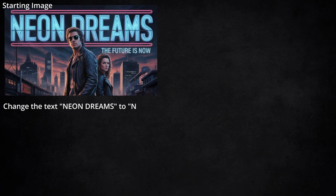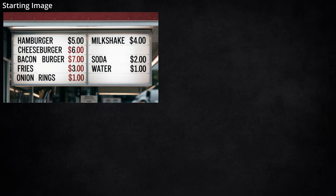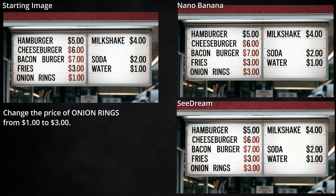Next, I want to try and change some text. I've got this 80s movie thing, and I asked it to change 'Neon Dreams' to 'Neon Vortex.' I thought it might have an issue since part of the wording is behind the guy's head, but Nano Banana did just fine with it. Seadream changed the text, but it also changed the color, which I didn't ask it to do. Another text edit with this menu board: I asked it to change the price of the onion rings from $1 to $3, and I intentionally used that language instead of spelling out the full text change, to see if it could perceive what was going on. Both models made the change, and it looks almost exactly the same.